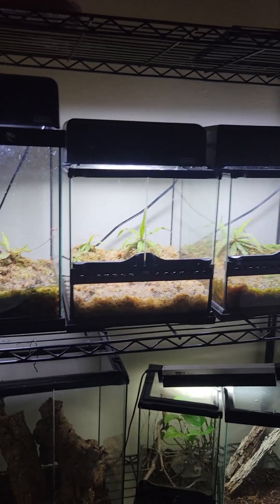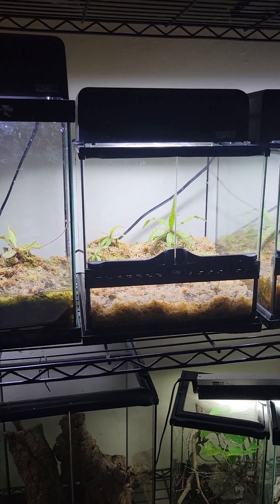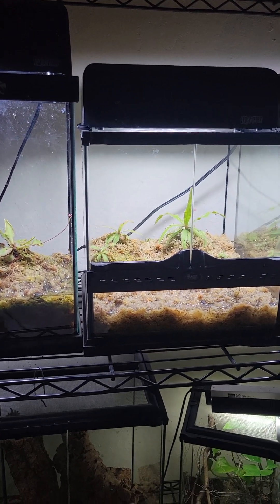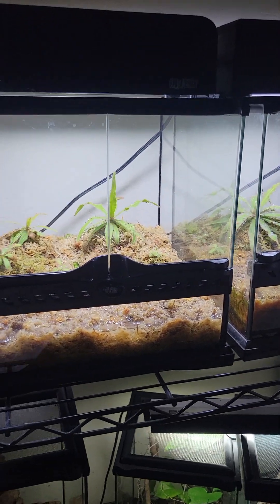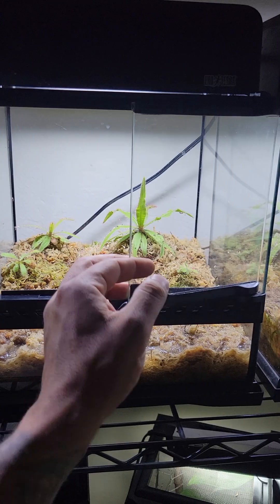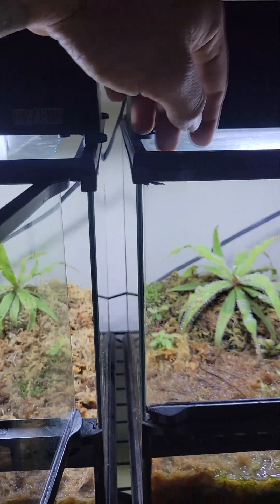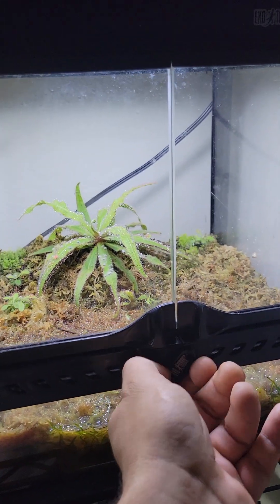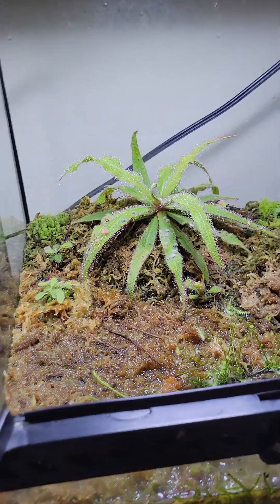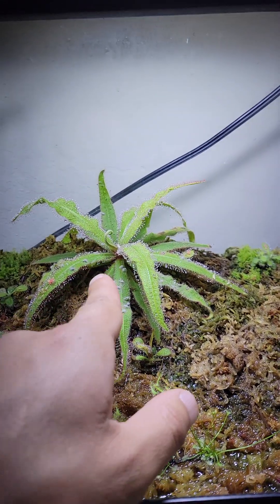What's up everyone? Just want to take a look around in my little tanks I made for my Drosera Adelaide. These got a glass top on them with some openings for air. This one has it right here in the front. So, Drosera Adelaide.